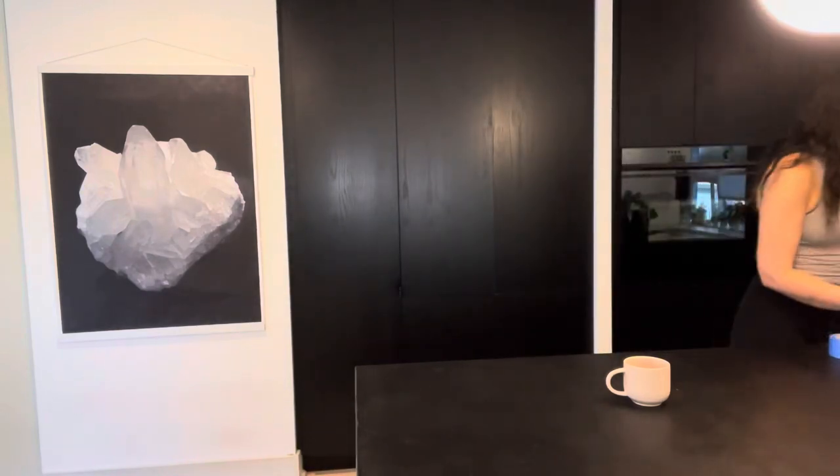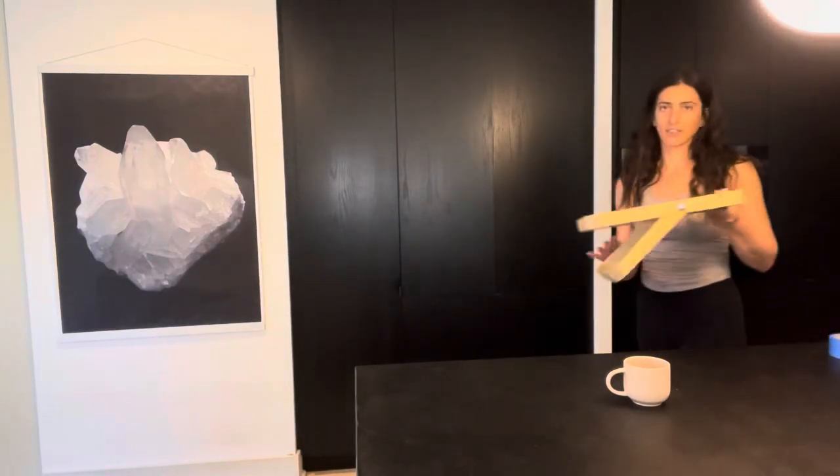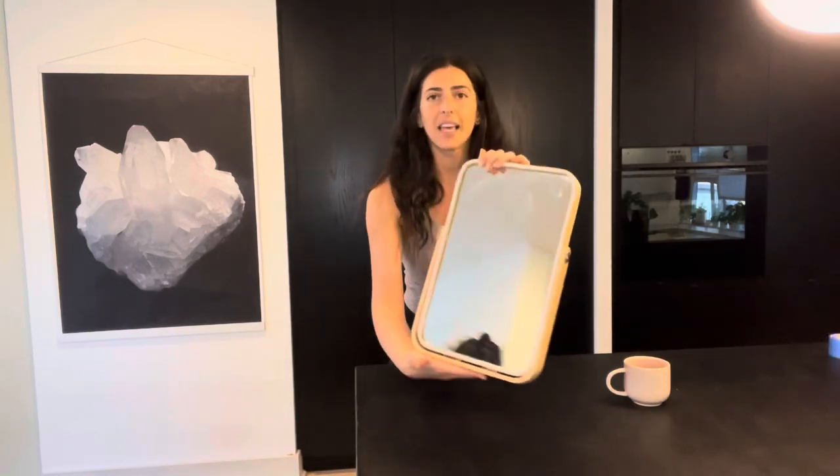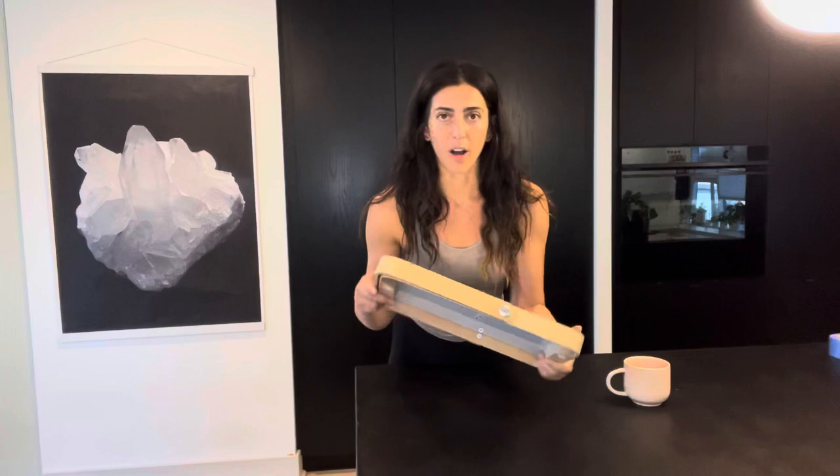The project I'm going to do today is this mirror — a little countertop mirror that I got from Ikea a long time ago. It's light wood, so there's nothing really wrong with it, it just doesn't match the aesthetic and the area that I want it to go.